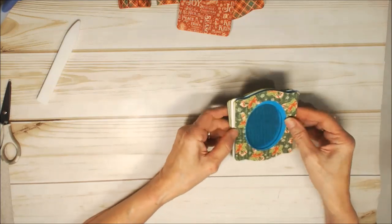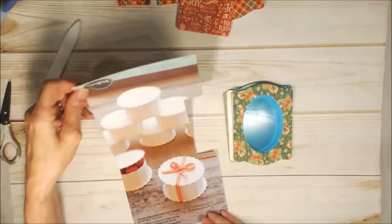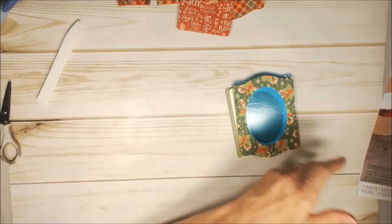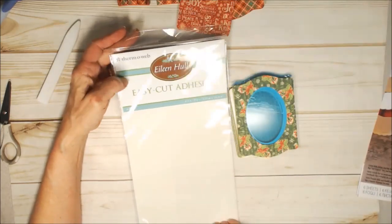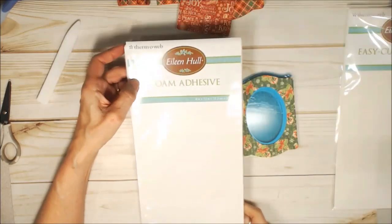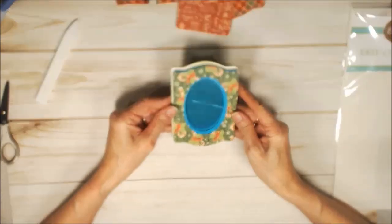I am using Sizzix Little Sizzles Matte Board, and I'm using Eileen Hall by ThermaWeb EasyCut Adhesive, and I'm using Foam Adhesive Sheets. Let me tell you each of the parts.